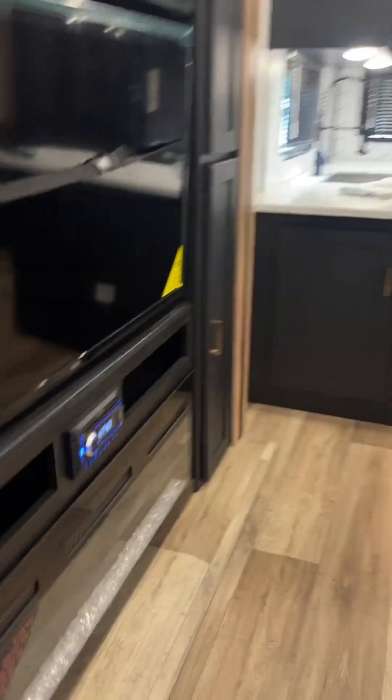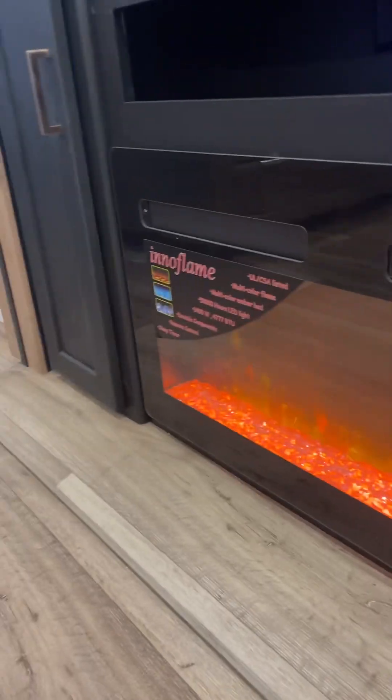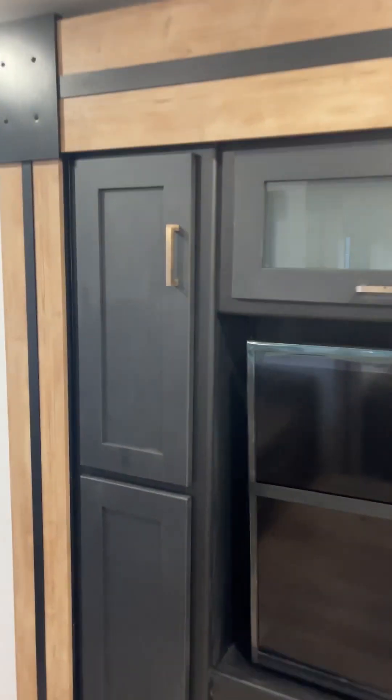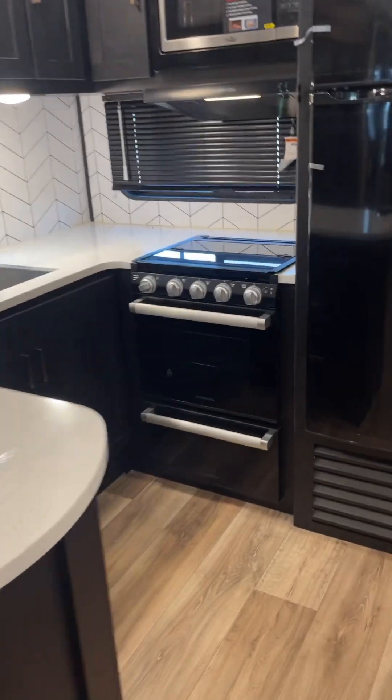Inside: fireplace down here, let's get that going. All right, we're gonna turn that off. So let's get going with this video. I'm gonna open every door, make sure they open and shut — that also helps me find anything wrong, so bear with me.